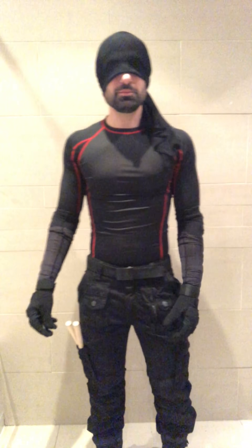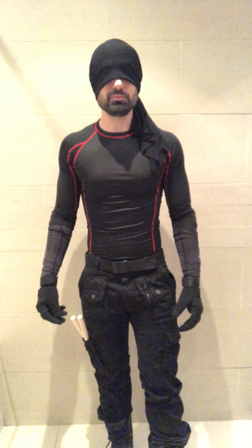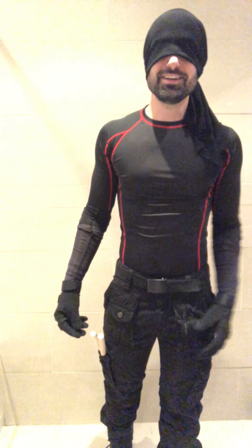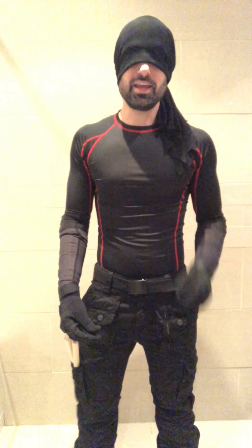Hey, welcome back. I'm back now looking different. So this is the Daredevil costume from season one. You can tell the coolest piece, I think, is this mask, and the number one question you will get when you walk around in this costume is: can you see?